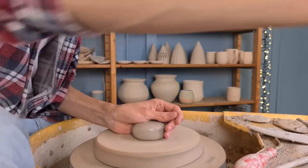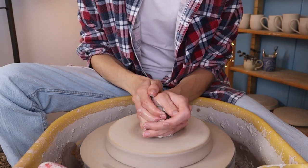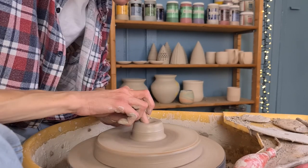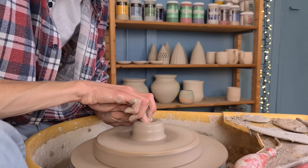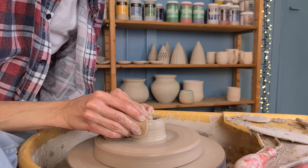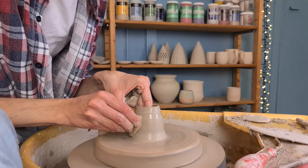I start off with a small angel, that's why I only use a little bit of clay. I centre the clay by coning it up and pushing it down. Then I open it up with my middle finger — the same as with the Christmas tree — pushing all the way down to the bed so that there isn't a bottom. Then I start pulling up the walls by pushing my hands towards each other while moving upwards, holding a sponge in my right hand.